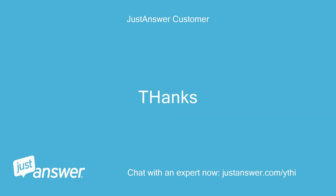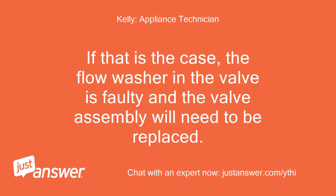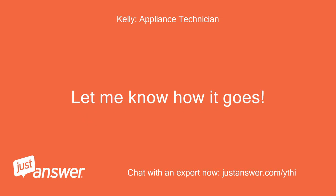Thanks. If that is the case, the flow washer in the valve is faulty and the valve assembly will need to be replaced. Let me know how it goes.